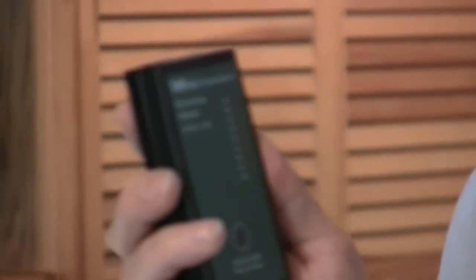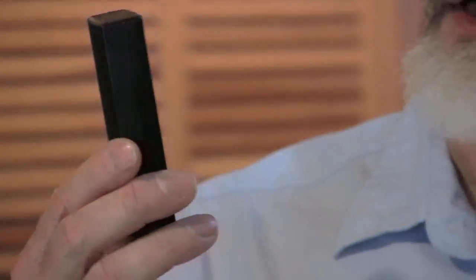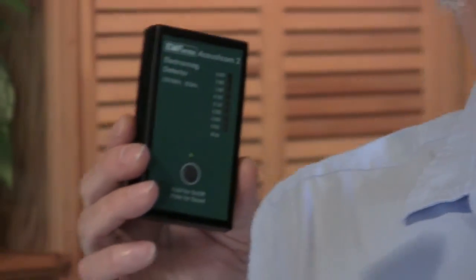Part 3: how to use the audio function. Another great feature of the Acousticom is it has a special audio feature. RF meters that have an audio sound response are really helpful for determining sources. I'm going to turn the meter on and then hit the on button one more time to turn the sound function on. Now this is a relatively low field area — I'm not getting a very strong signal. We're going to move to a place at the window where some of the fields from the neighborhood are coming in.